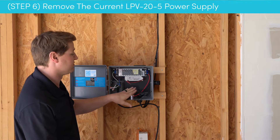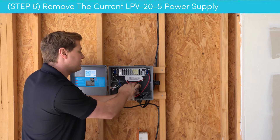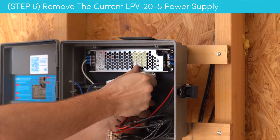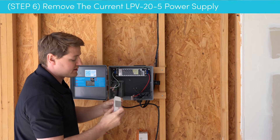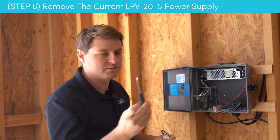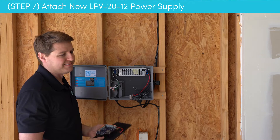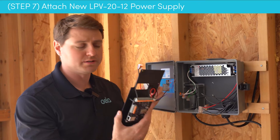Our next step is to remove this LPV 20-5. To do that, put one hand right here and make sure the plate is held down. Grab these red and black wires and pull back. There's a chance the back panel may stay affixed to the black plate, so don't be afraid to use your flathead screwdriver to pry that one off.